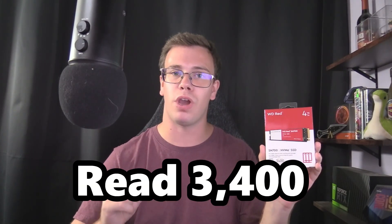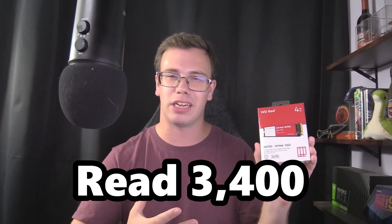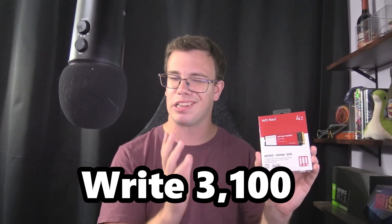An important thing to keep in mind: these drives only use PCIe Gen 3 lanes — no Gen 4 or Gen 5. So if you have a motherboard that supports those, it isn't going to run at those speeds. The read speed of this drive is 3,400 megabytes per second, which is expected for Gen 3. They aren't the fastest thing in the world like Gen 4 or Gen 5, but still very good. The write speed is 3,100 megabytes per second — slightly lower than reads. We'll do a speed test later to verify.